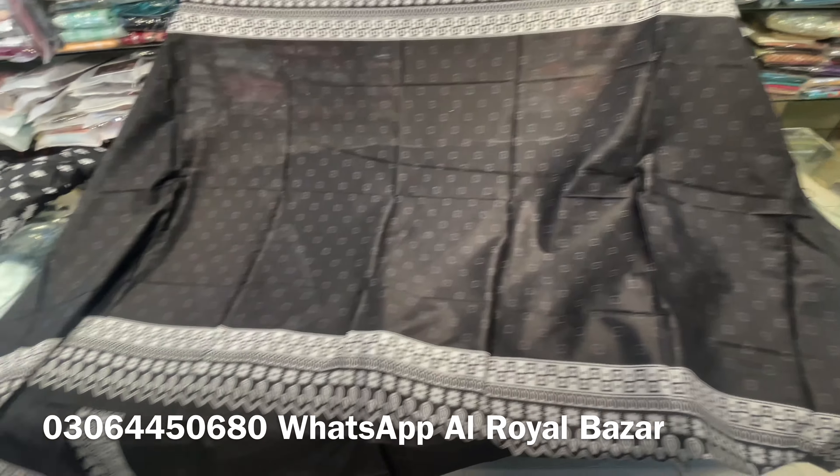This is the back side. This will come from the bottom and from the front side. It's the back side. And the back side will come from the bottom.